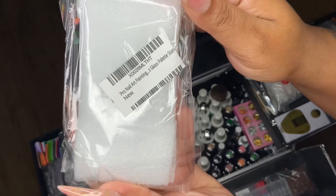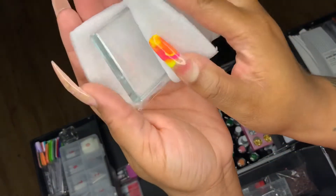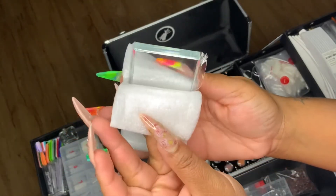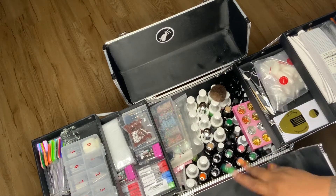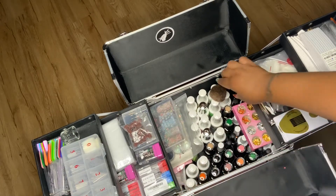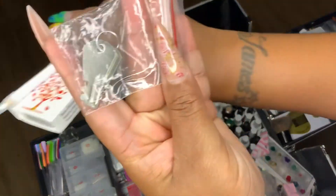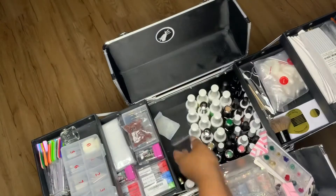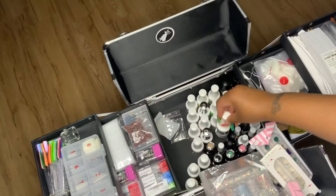This is like a glass paint palette — you put nail polish on it and use it for designs. I haven't used it yet but I'll use it eventually. Here we have the razzle dazzle section: nail polish and design stuff. It does come with a key — I haven't used the key yet but it does come with one.